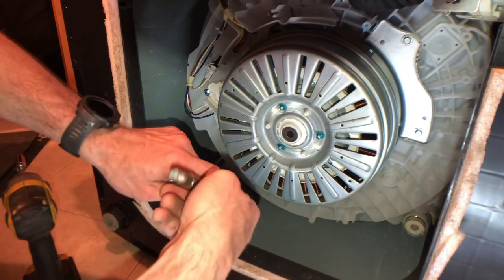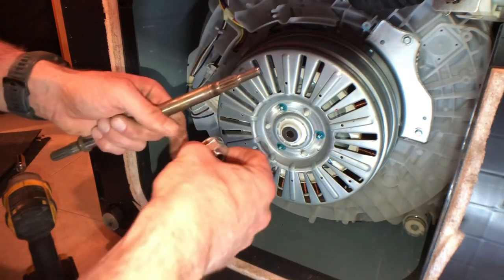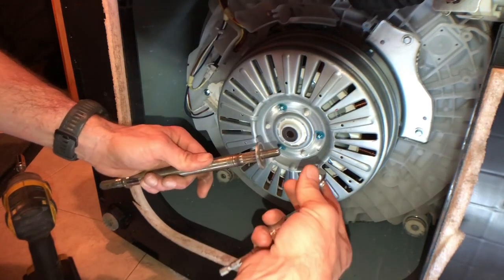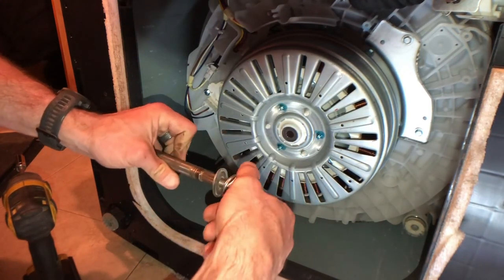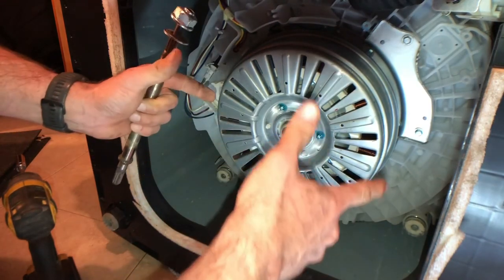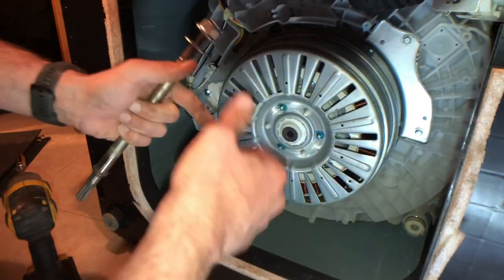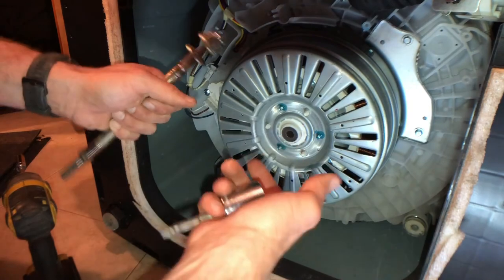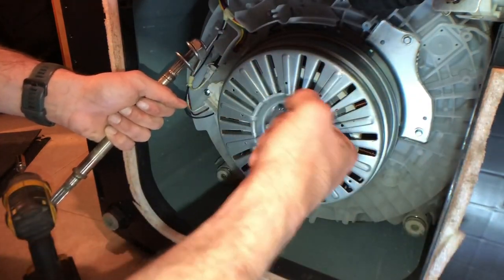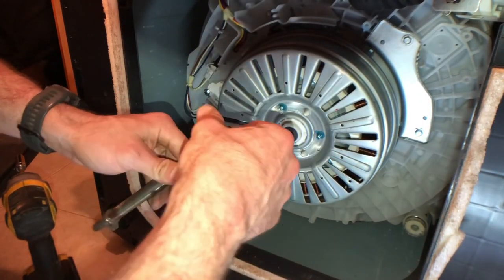When you get back here, you will have a 24 millimeter nut to deal with. You'll want an impact again. The reasoning behind the impact is because everything turns, so you need to use an impact because of how fast it's hammering in order to turn that. Whereas if you're trying to use a wrench, you've got to figure out how to hold everything. They designed it with impact — you use impacts to take it apart.